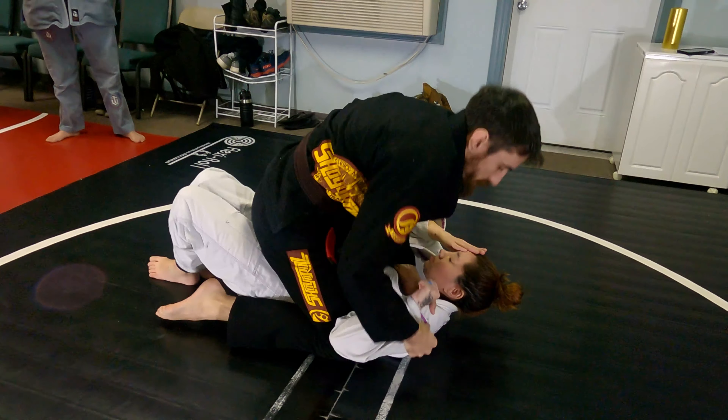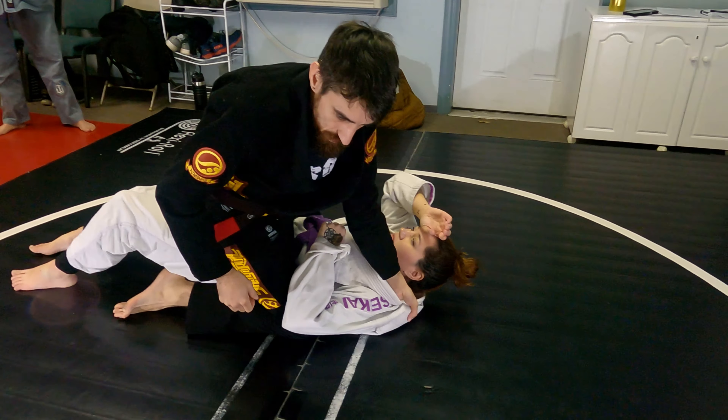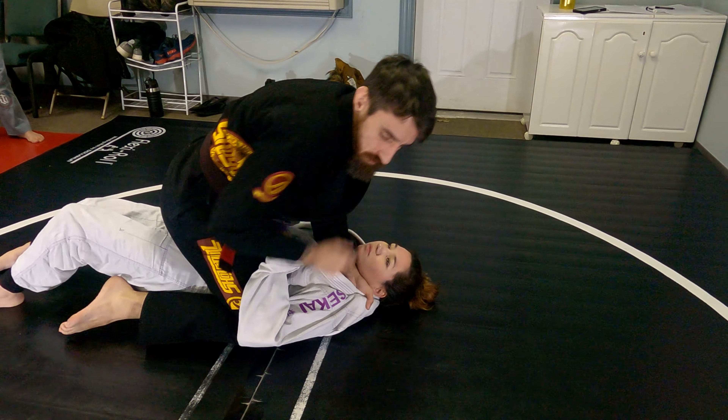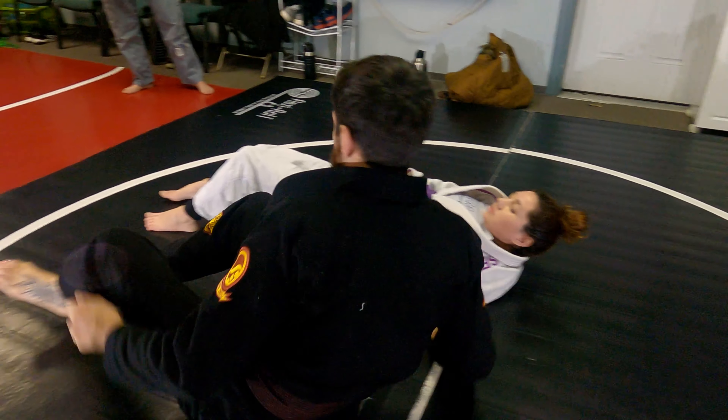Both knees hit. This one's nice because I already have my hand in the collar — I can go for a collar choke since it's already there.